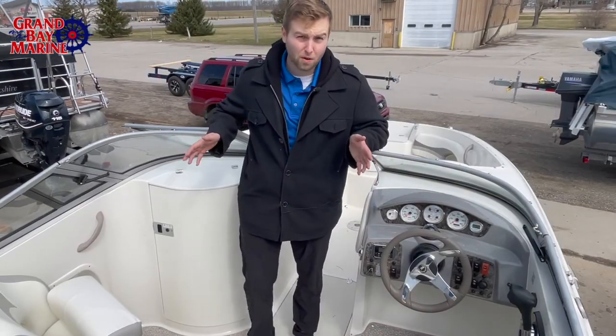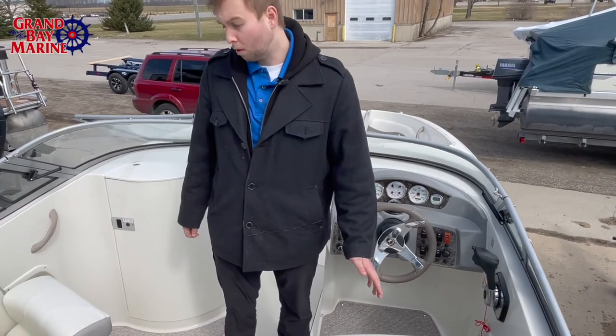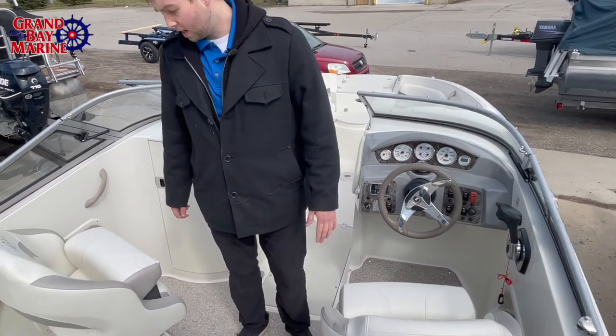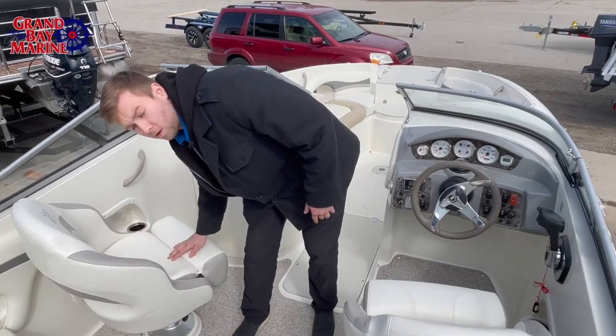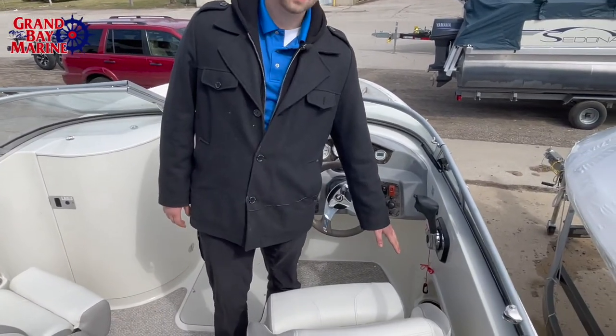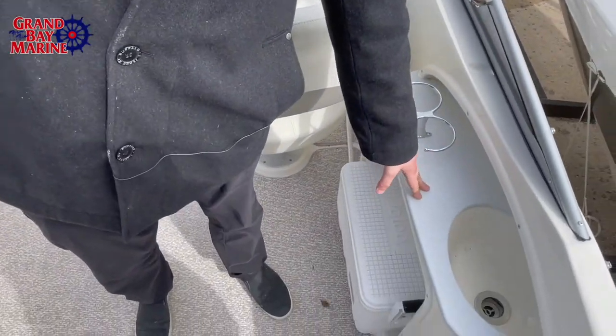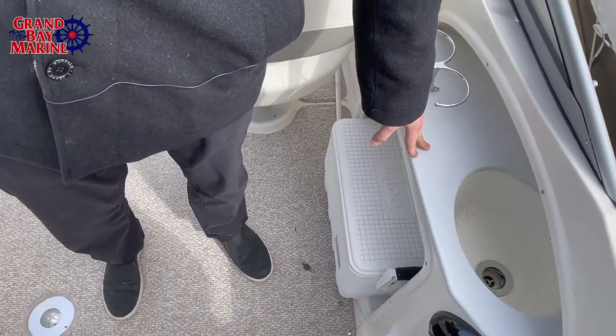So since we're inside the boat in the cockpit area now, we see that this boat is equipped with two bolster seats, which is great, and a fold-down option for more legroom if you'd like that. The captain's chair comes equipped with a fresh water sink and more cup holders for all the water you'll be enjoying.